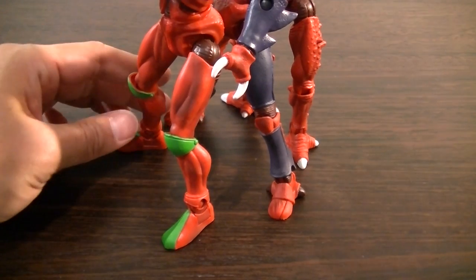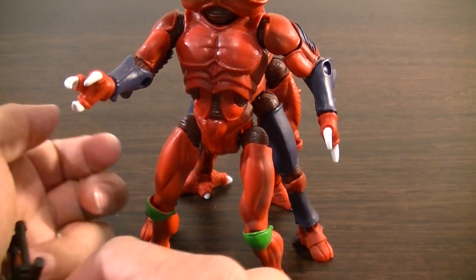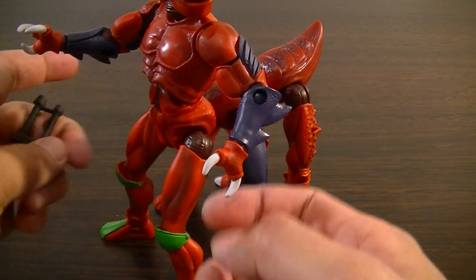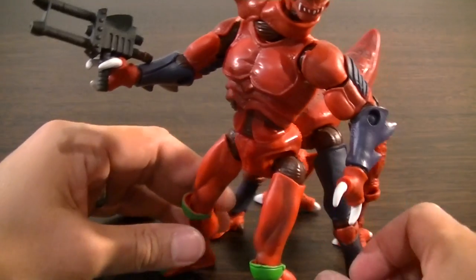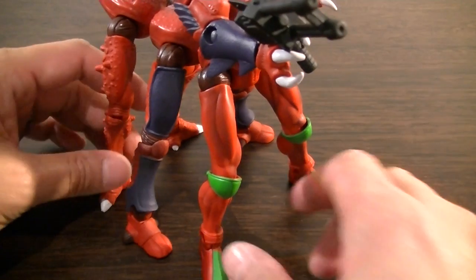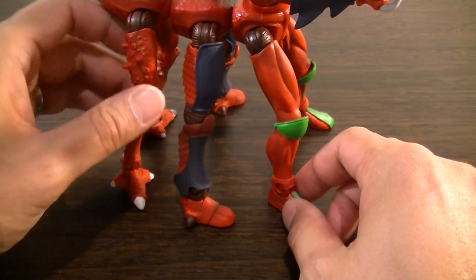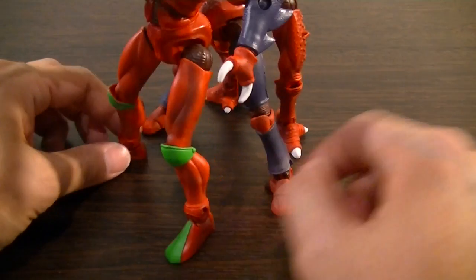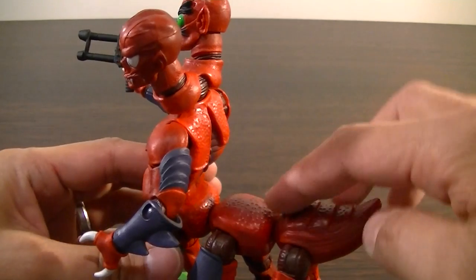He stands pretty well. It's unfortunate that he's only got one hand that can grasp the weapons — I would have liked to use both, one in each hand, but this one's just too wide to hold it, which is a bit of a shame. You can sort of pose the legs, but it's a little hard to get all the legs level on the ground or in a natural-looking walking pose. I've pretty much got him standing there with the three connecting points on the body.